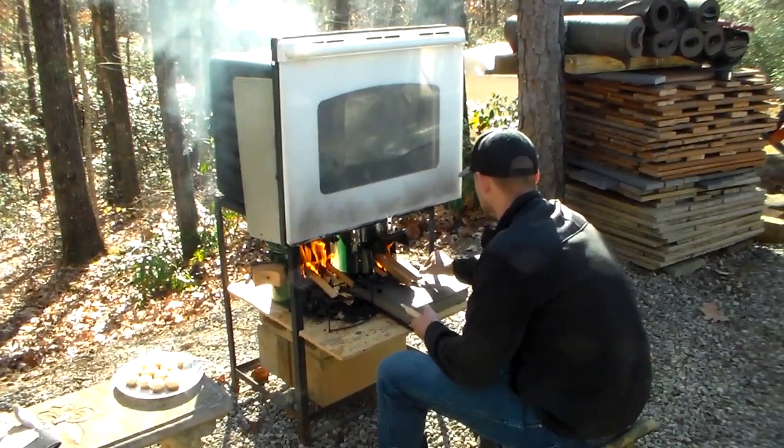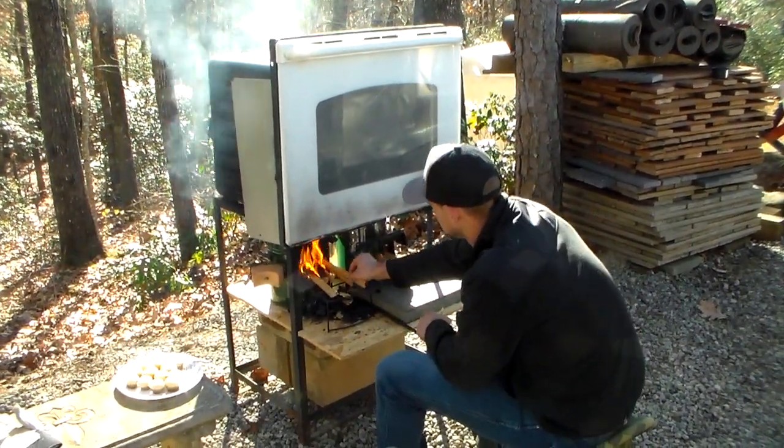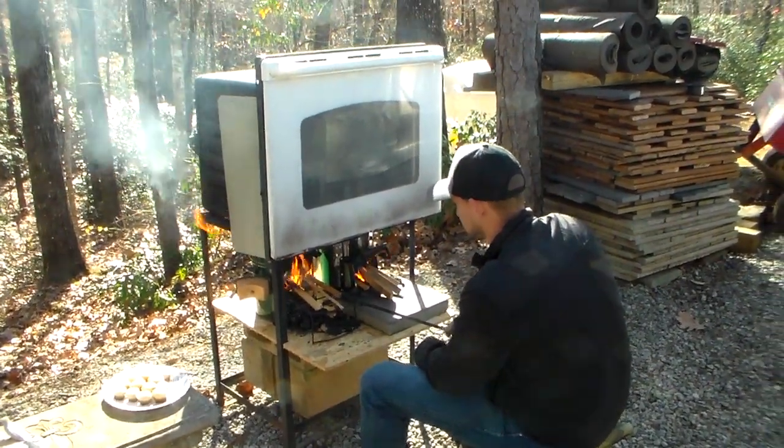The only thing we have to do is figure out what the temperature is, and I'm going to have that solved this week. So it'll make it a lot easier than having to open and look and go from there by just visual.